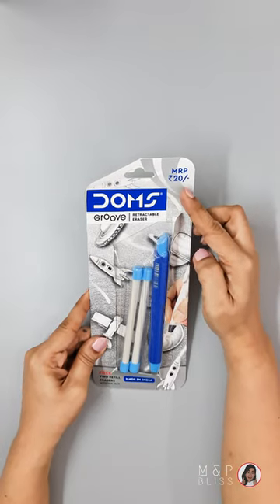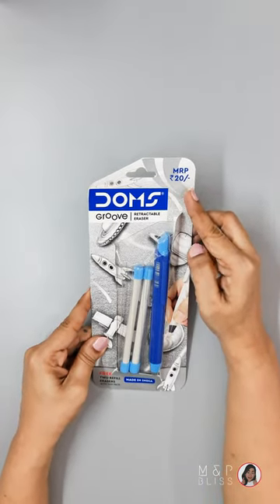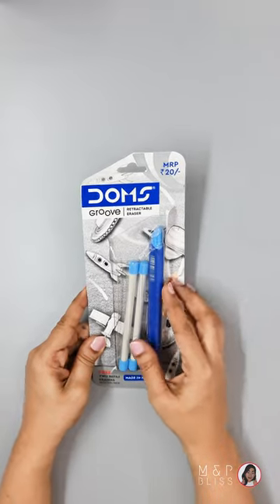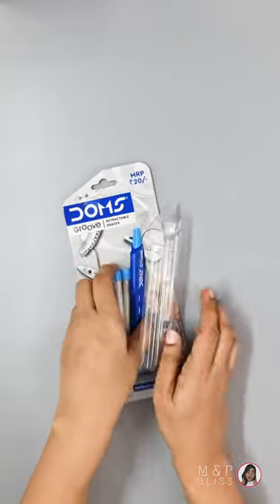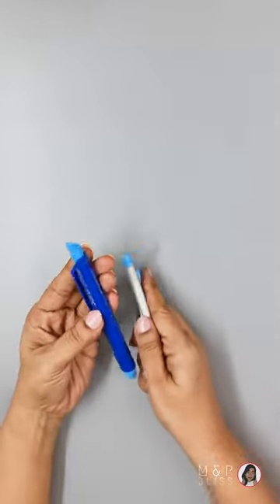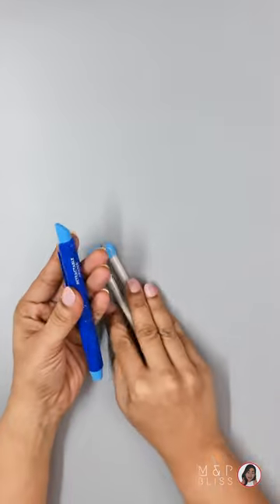This is a mechanical eraser from Domes. Its MRP is Rs.20. There is one eraser here and these are the two refills. Here you can see this is the eraser and these are the two refills.